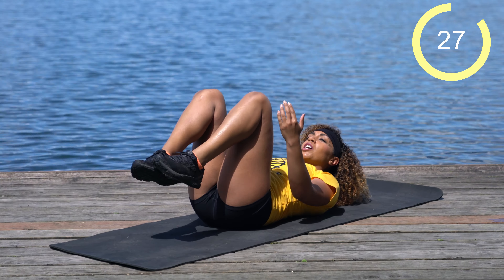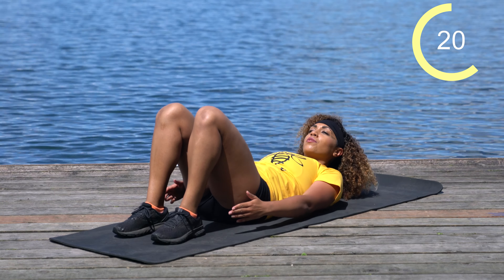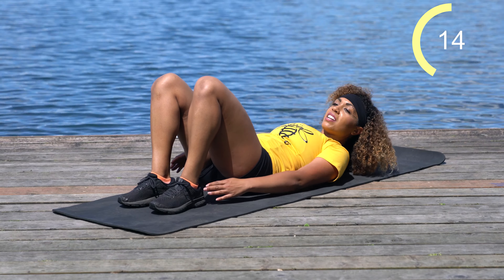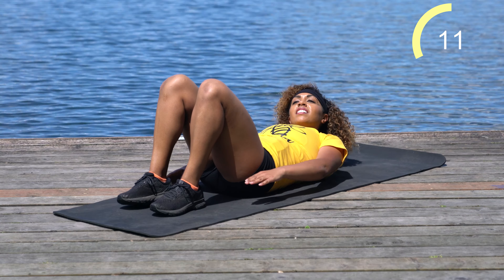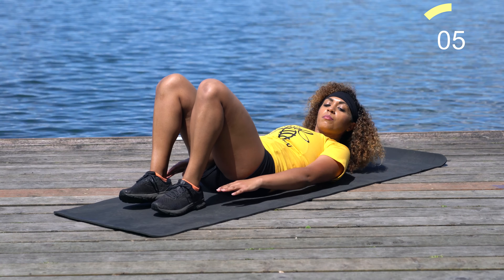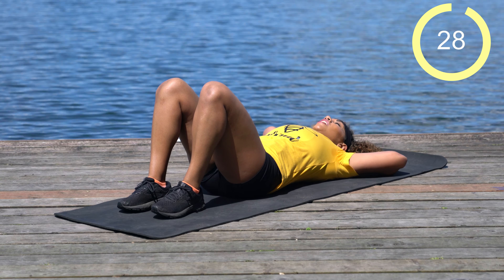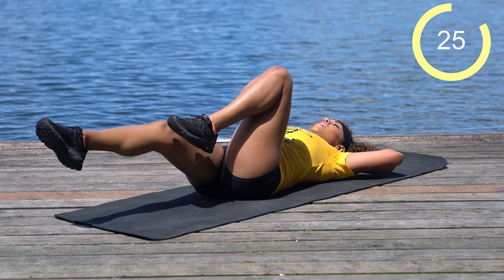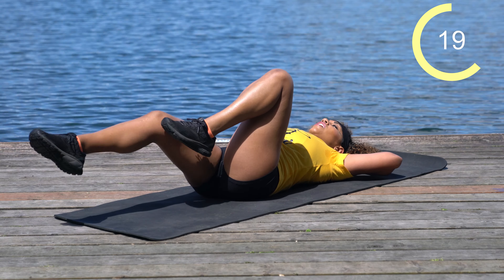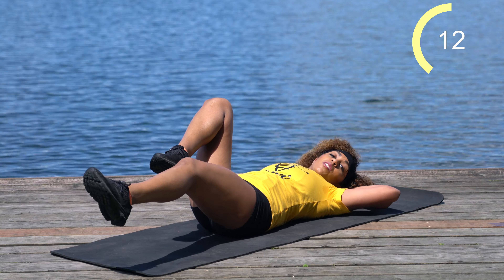Go ahead and drop those feet. We're going to come into heel taps — just reach to the side and tap your toes. If you put your feet further away, you'll have further reach and it'll be a little harder. If you bring them closer to your butt, it'll be a little easier. We've got 10 more seconds. Then we're going to go into a half bicycle — hands behind the head, straighten one leg at a time as low to the ground as you can while keeping the lower back pressed into the ground.